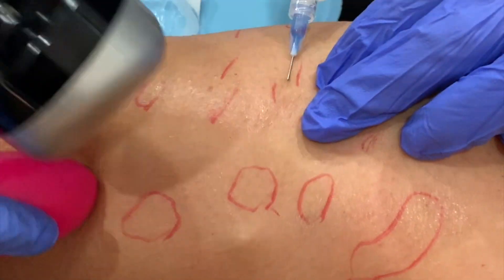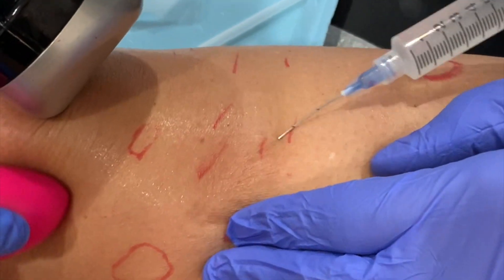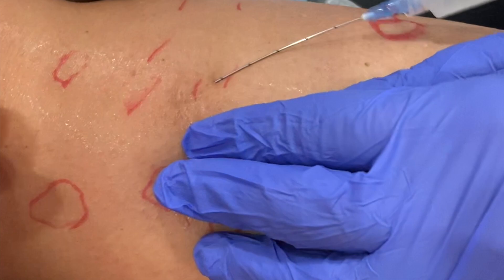Occasionally this is associated with bruising, but not often because cannulas are used. I stay in the most superficial plane in the subcutaneous tissue and scrape along the undersurface of the skin.